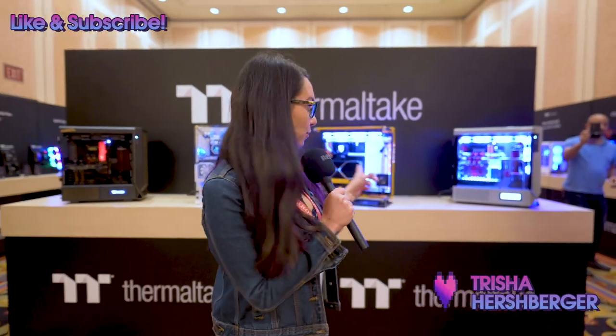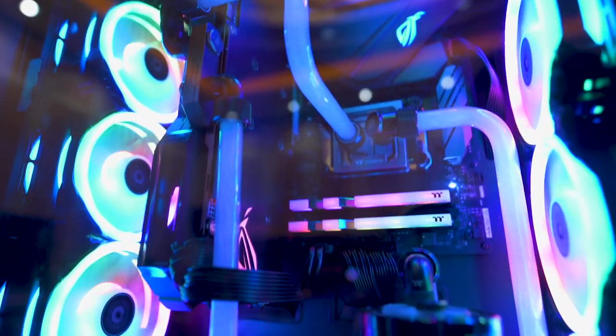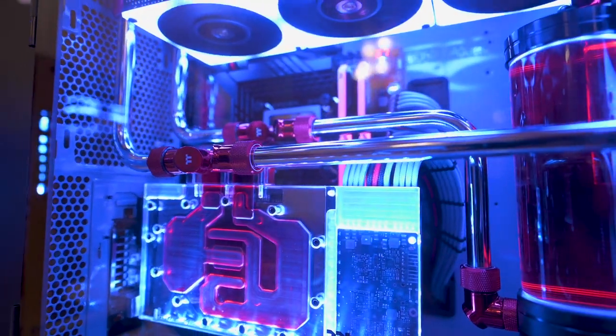Hello everyone! Have you seen these gorgeous PCs behind me? I am at CES 2023 and as you know, PC building is kind of my thing. I'm very easily distracted by shiny RGB PCs and coming in here especially to the Thermaltake setup, I just wanted to see what new hotness might be available for my next build.